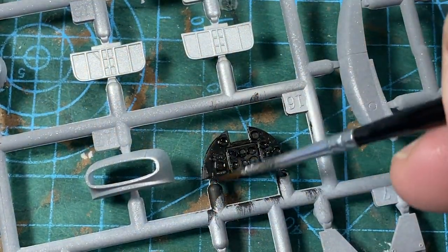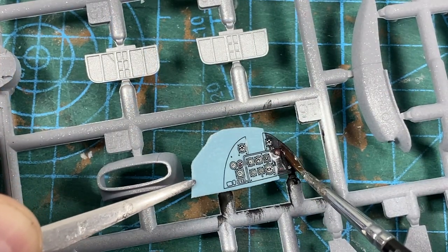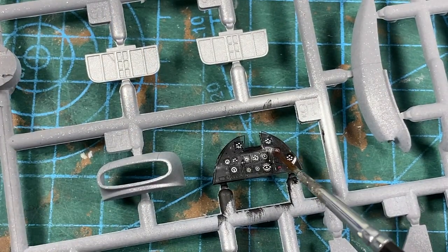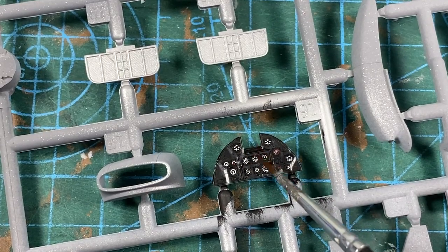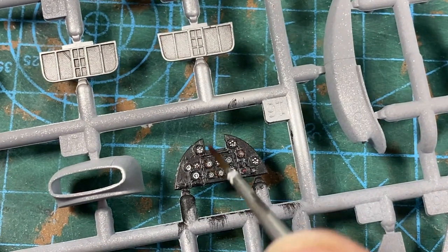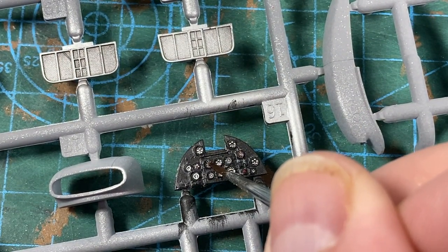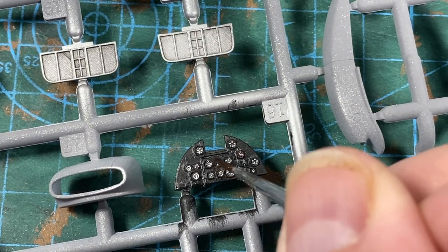I'm going to do the instrument panel now. First of all, I've painted it black, and then I'm adding the decal that's supplied. Use a good amount of decal setting fluid such as Micro-Set or Decal Fix. When it is dry, paint with matte varnish. Then later on, just a few drops of gloss over the instruments to make them look like glass.